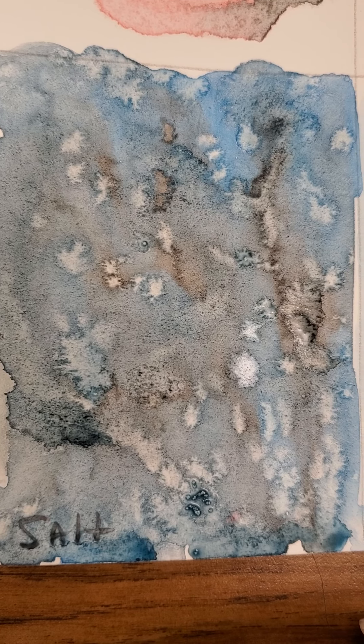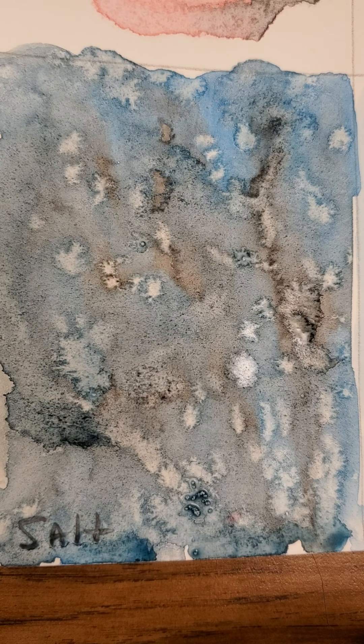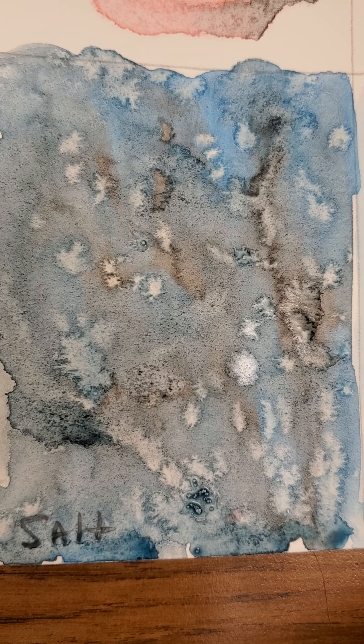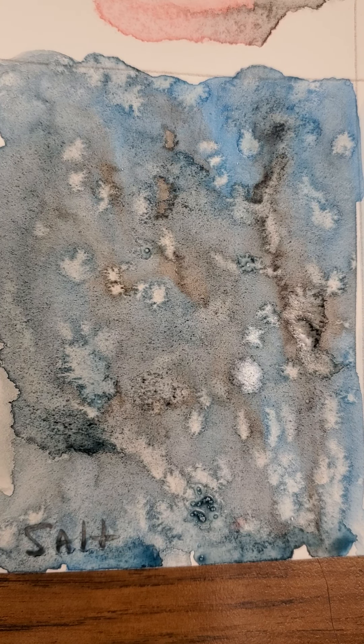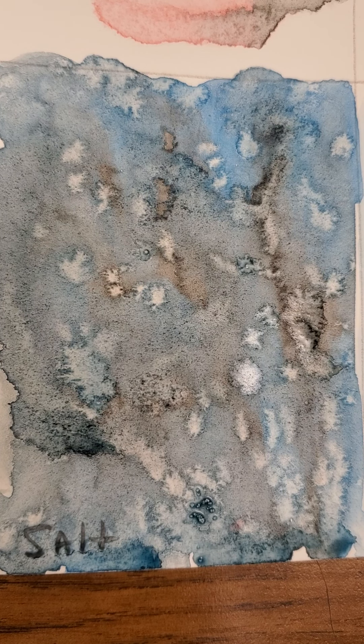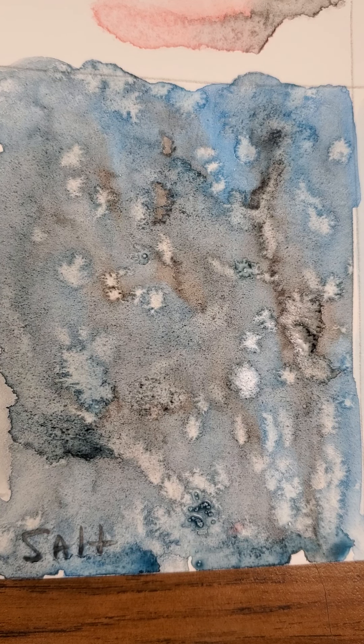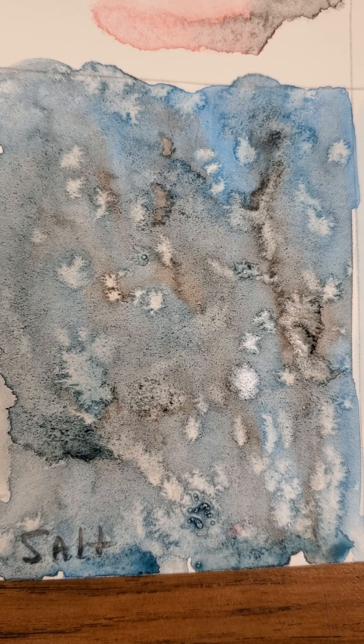This is the salt technique, and this is what I meant by the little stars that it creates. It's not dry all the way — there are still some damp areas — but you can definitely see the pattern that it creates. It's very similar to a bloom in a way, but kind of more erratic with little edges sticking out even further. I hope you enjoyed these techniques, good luck, and I will see you soon.